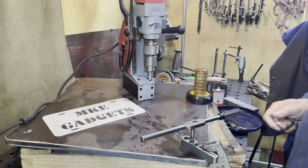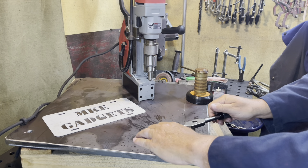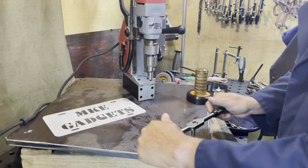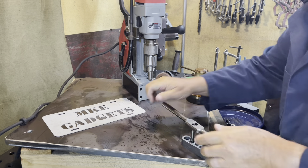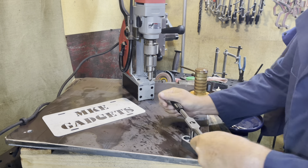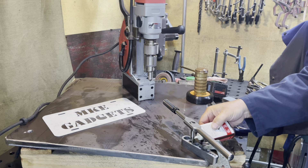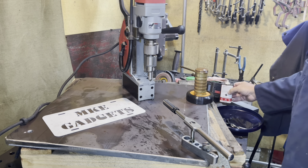Doesn't really matter what brand you use, just make sure you put plenty on there. Once the tap digs in, go back a quarter turn and break that chip. Don't be afraid to use a lot of tapping oil, tapping fluid.